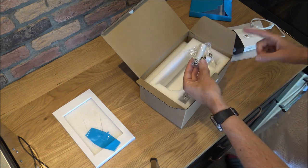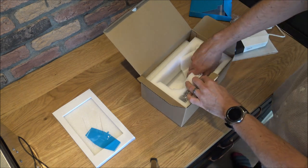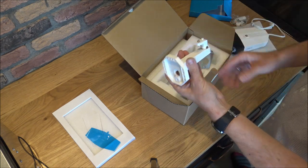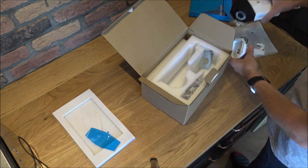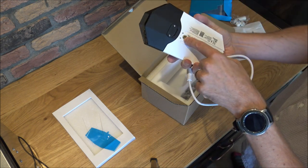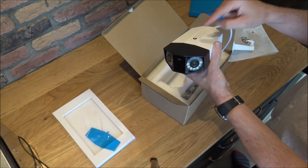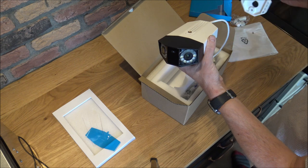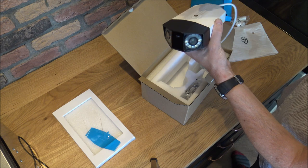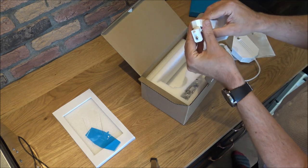Just popping that to one side for a moment. So here we've just got some covers — these will just stop any water getting into the connection. This is the mounting bracket. What I like about the camera is you've actually got two mounting positions: one on top and one underneath. It's nice to have the option of where you can locate the mounting bracket, and as you can see it's on a ball joint so you can just rotate that depending on where you want it.